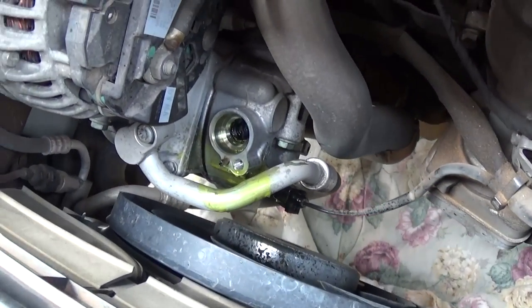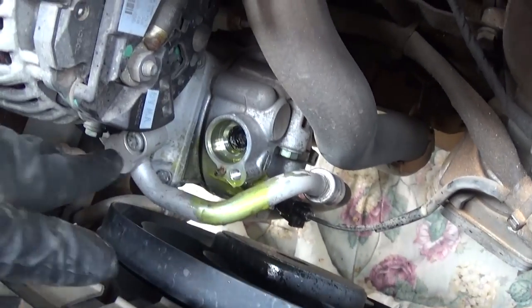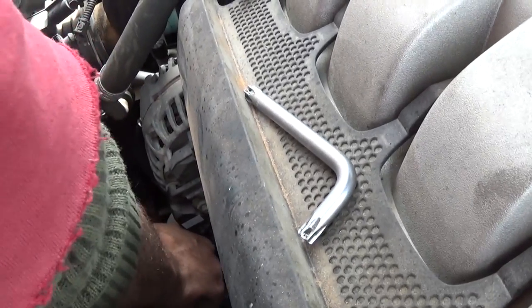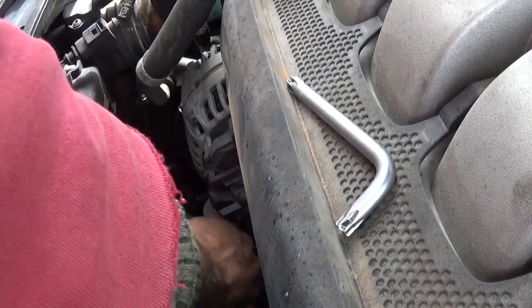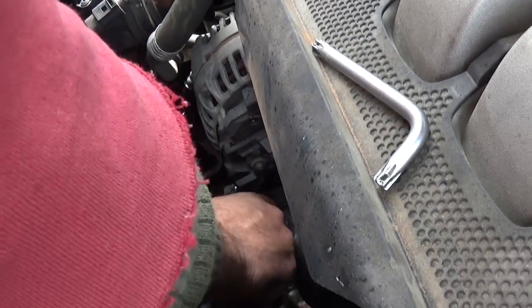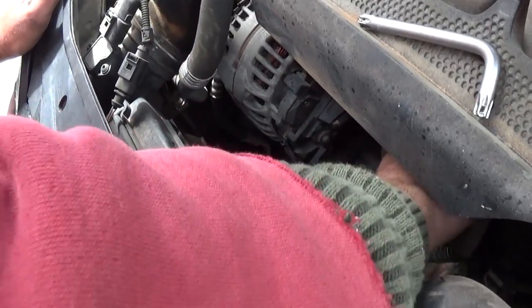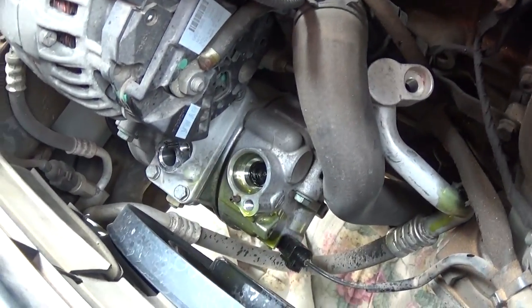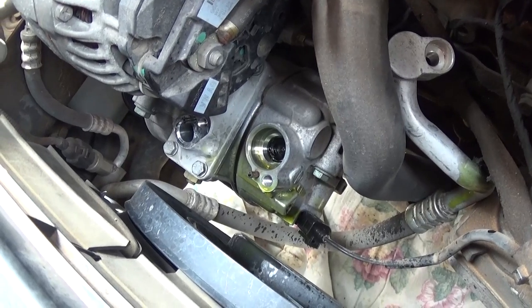Now you can go ahead and remove the next hose, right next to it. We're removing the second bolt and the second hose — just get them out of the way. You won't have any pressure in this one since the pressure came out of the first one already. And we're very, very close to removing the compressor now guys, stay with us to see what else we need to do.